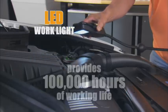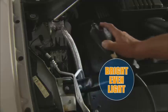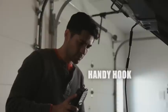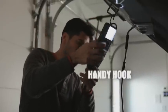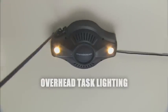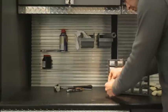The LED work light provides 100,000 hours of working light and shines a bright, even light on your work, even in the tightest spaces. And the handy hook lets you put the light where you need it for hands-free illumination. The built-in overhead task light turns on automatically when you pull the cord to always keep your work area illuminated.